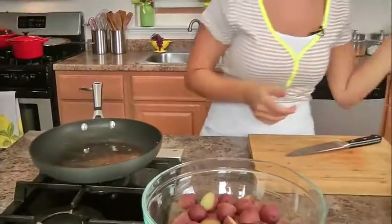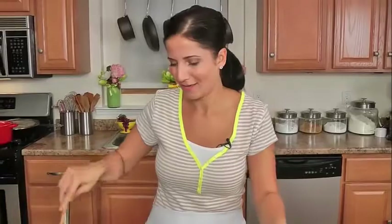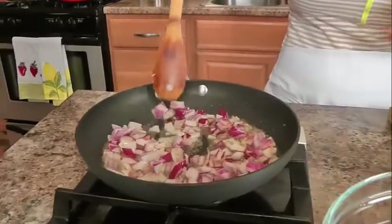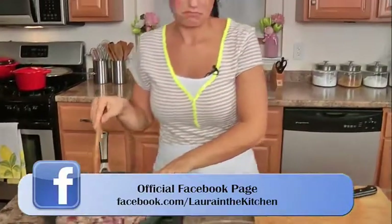Bacon's nice and crispy. I took that out with a slotted spoon because I'm going to add my red onion right to those juices. I love that sound — it's always a promising start, it always sounds like something good is going to happen. All I'm going to do is cook the onions until they develop a little bit of color. You can absolutely add the onions raw, but I like to cook them and develop a little bit of color — they get really nice and sweet against the salty bacon. That's made in heaven.